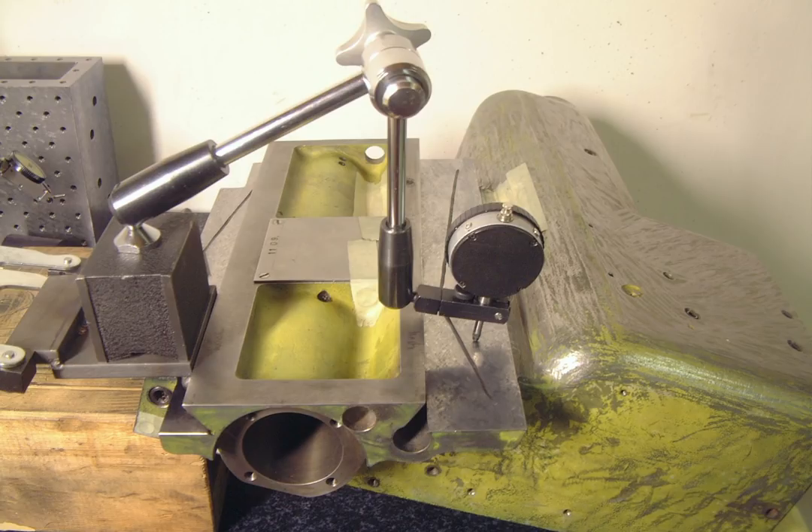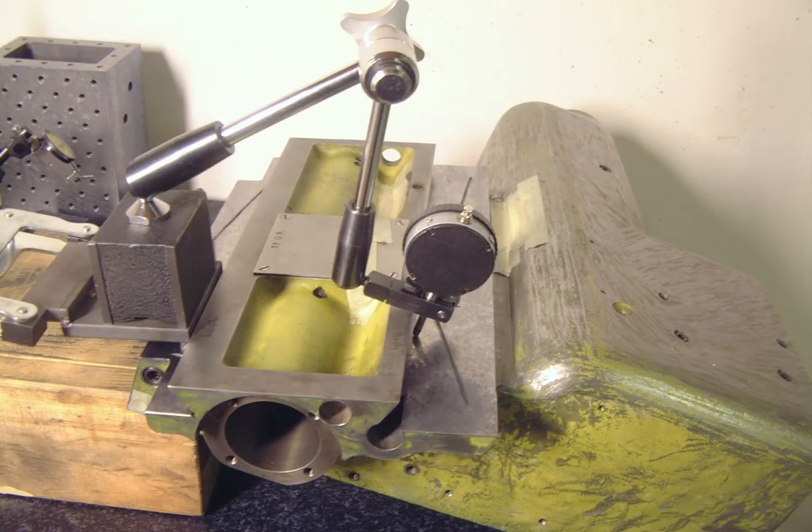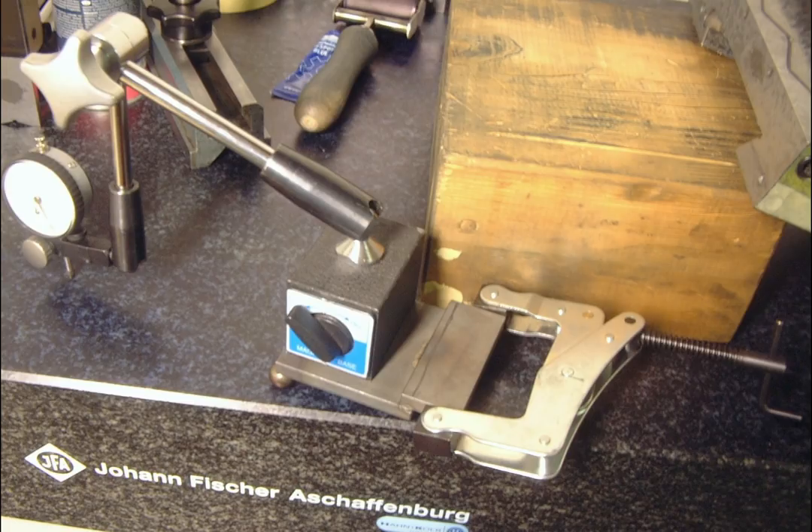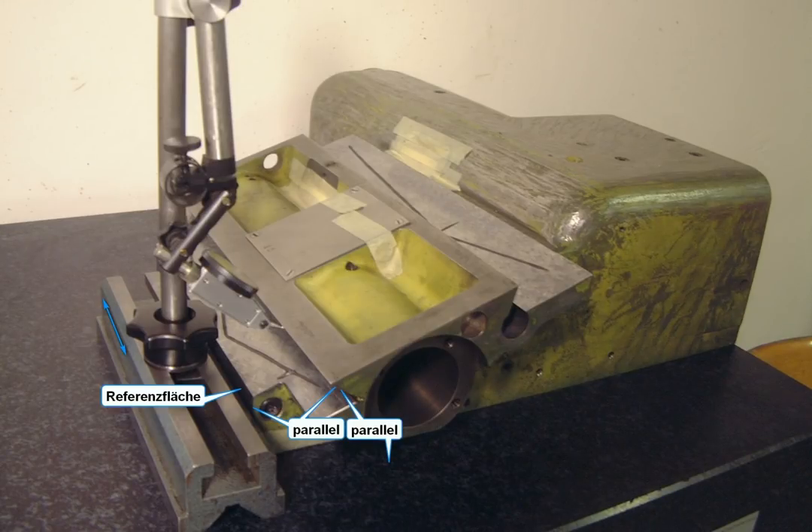The final scraping steps on the cross slide were done on the non-gibbed tilted X-slide surface. It is tested for perpendicularity in relation to the Z-slide using the scraped reference surface. At the same time this test ensures parallelism to the Z-slide coplanar surface pair — quite important because on the long run it ensures perpendicularity between the X and Y slides on the assembled machine. The other tilted X-slide surface needed no scraping because it stationarily mates with the gib and therefore had no wear.